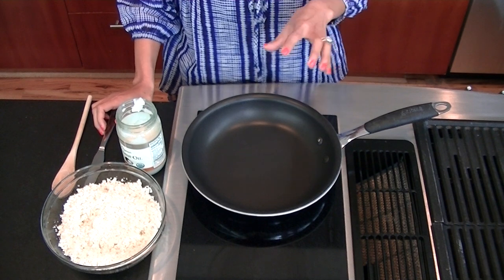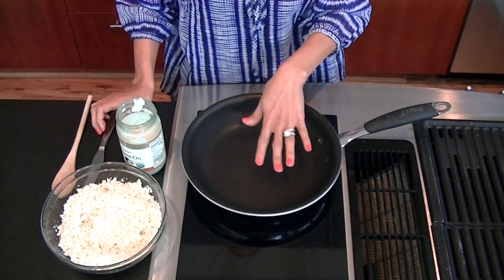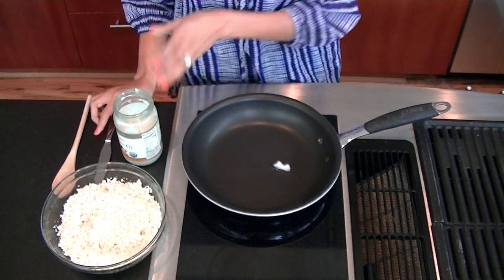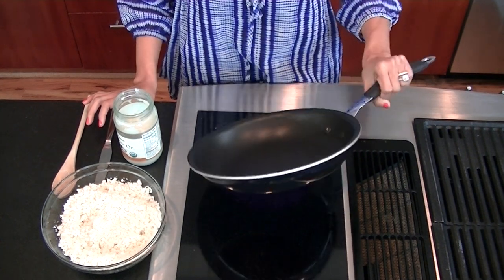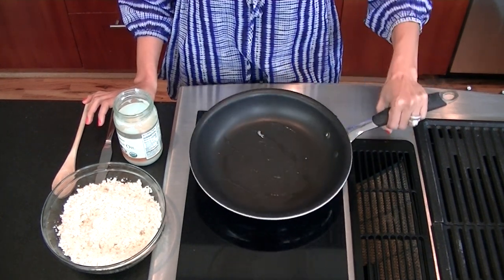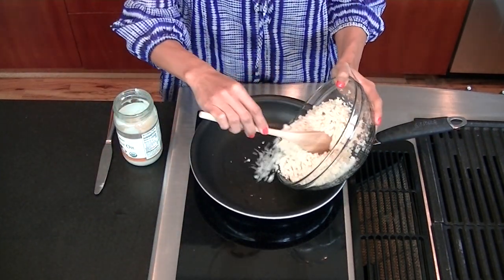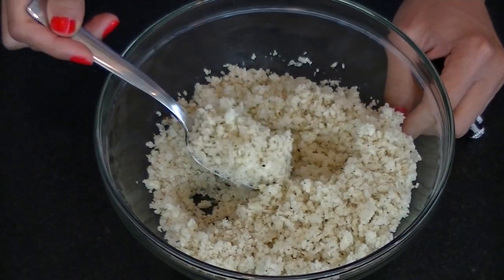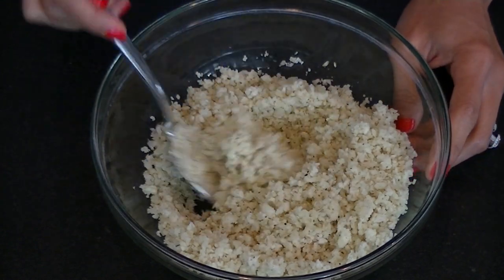Let's start on a dry fry for our cauliflower rice. The goal is to remove as much moisture out of the cauliflower rice as possible. I have a skillet on medium-high heat and I'm going to take about a teaspoon of coconut oil — or you can use a nonstick cooking spray — and coat the bottom of your pan. Add the cauliflower rice into the skillet and stir and mix for about four to five minutes. You'll know your cauliflower rice is done when it's no longer in a hard raw form but has a softer rice-like consistency.